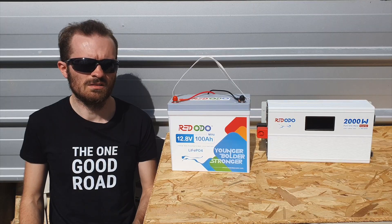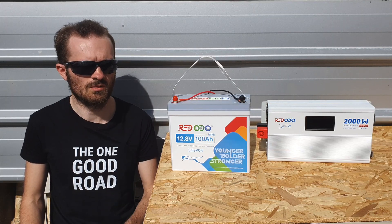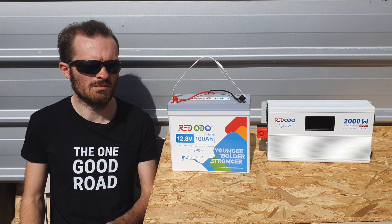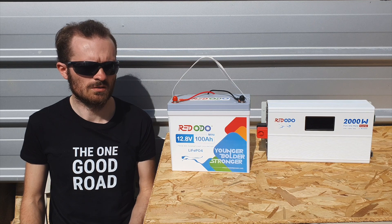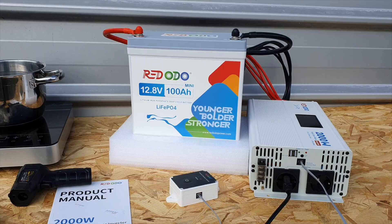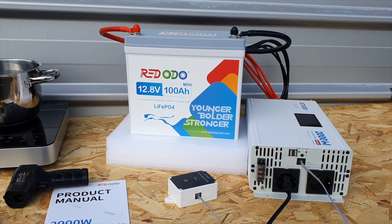Keep in mind that the EU variant of the 2000 watt inverter gives 220 to 230 to 240 volts, and the US version gives about 120 volts, but they both give the same amount of power — 2000 watts. Just keep that in mind for the numbers and the testing I'll be doing in this video.